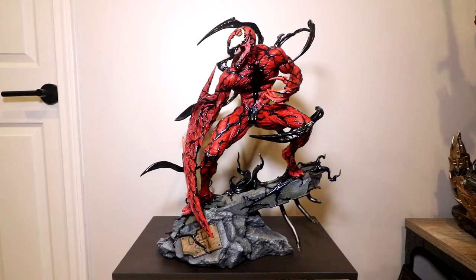Hello everybody, Dan14thPrime here. Thought I'd do a short video shout out on the new addition to the Prime Pyre. This is the Sideshow Collectibles Quarter Scale Carnage.